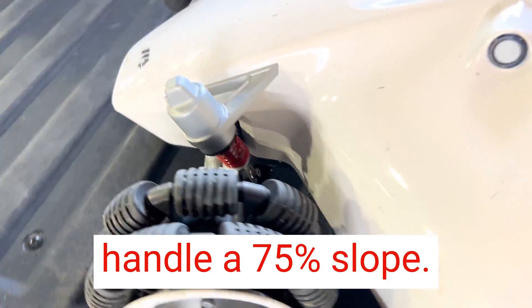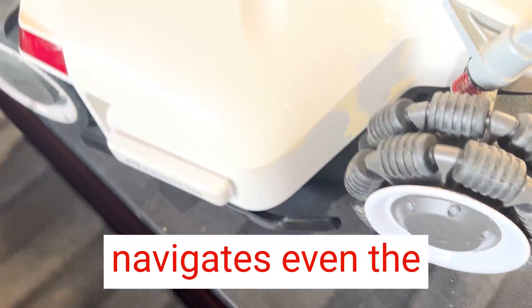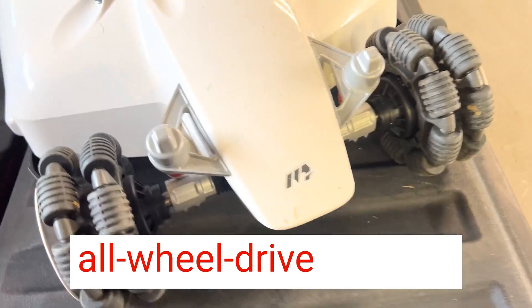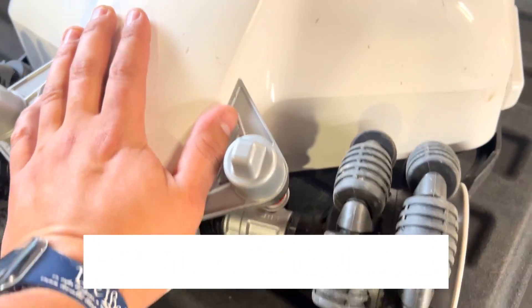One of the standout features of this mower is its ability to handle a 75% slope. My lawn has some challenging terrain, and this mower effortlessly navigates even the steepest slopes with its all-wheel drive system. I no longer have to worry about uneven cuts or areas of my lawn being left untouched.